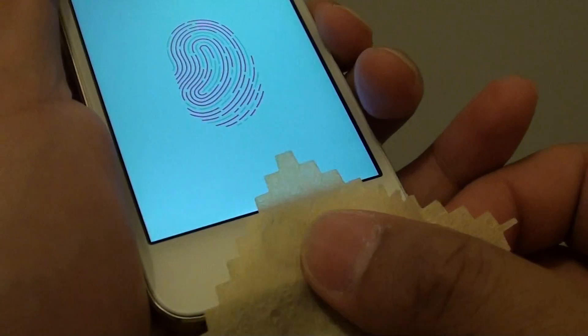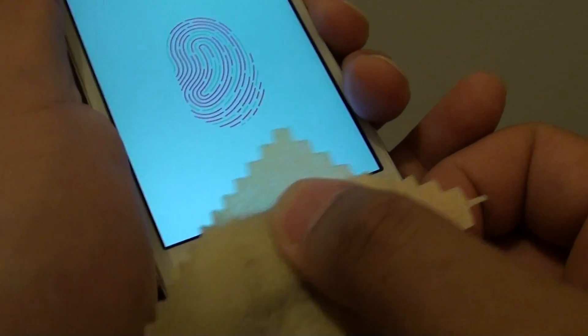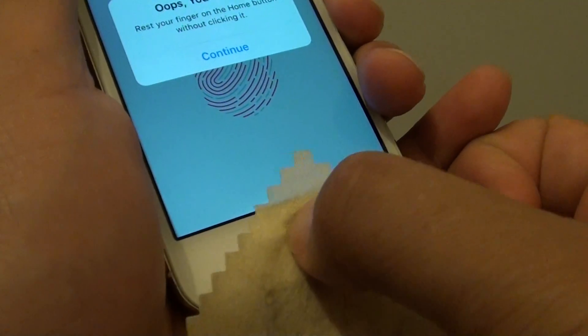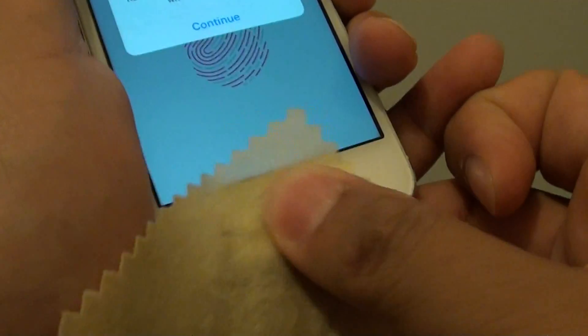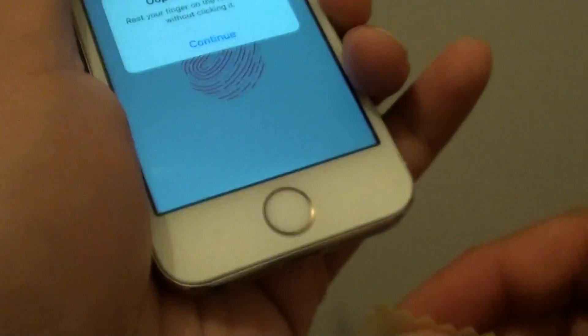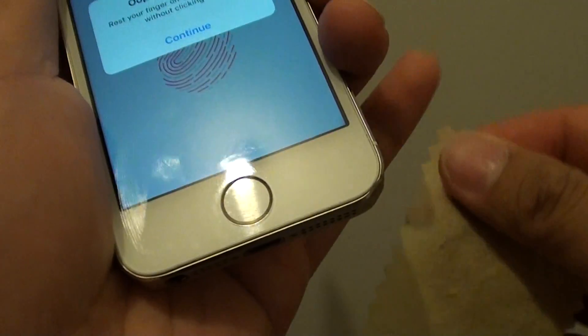By getting a cloth and cleaning this area on the Touch ID around the edge — pushing it down and cleaning it around the gold circle — give it a good clean. Most of the time this can fix the issue.